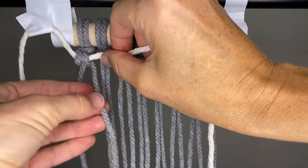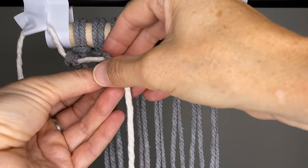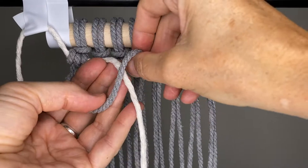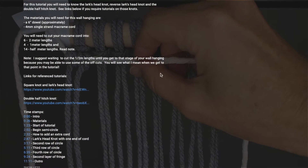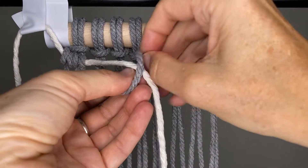Hold those together because it's not very secure until we do the next knot. So those are nicely positioned. Take the next cord over and go over the cream cord, around the back of the cream cord, and then through that opening. Over the top, around the back, through the opening. There's a link in the description below for the double clove hitch knot if you're not catching on right now. Go to the next one and just keep doing this all the way across.